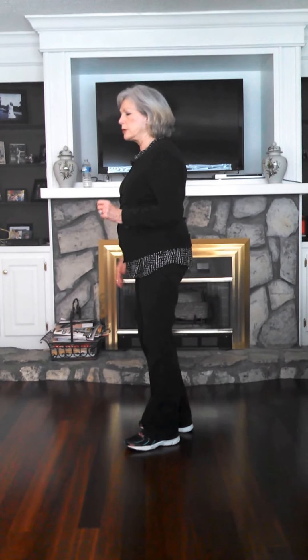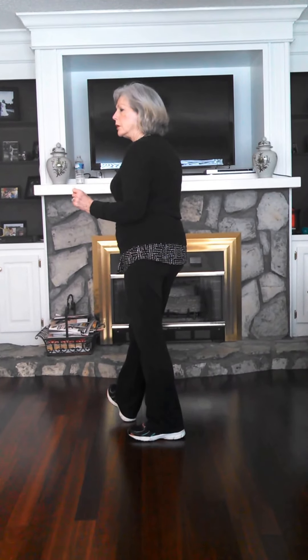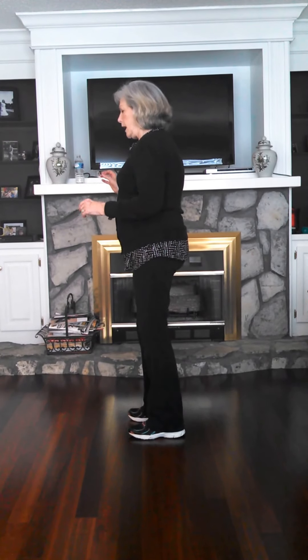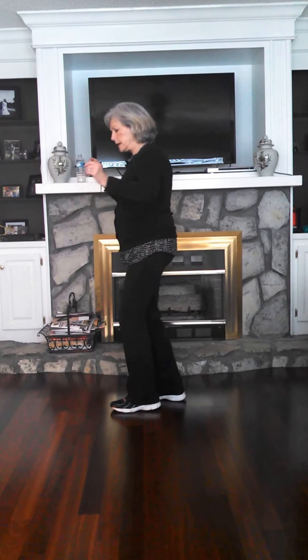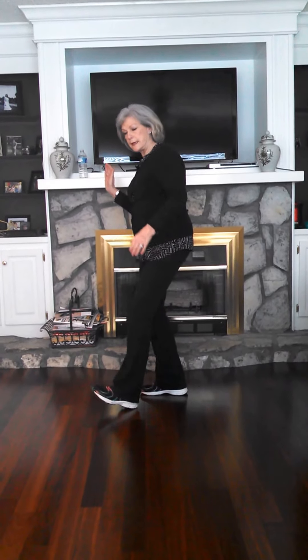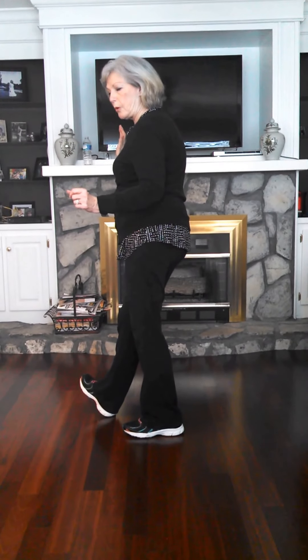Here your weight's on your right. You're going to put your heel up with a hold. You bring it back and put your right heel forward with a hold. Then you're going to bring it back, cross your left over your right, step back with your right and put your heel forward, step back and cross, step and put your right heel forward.